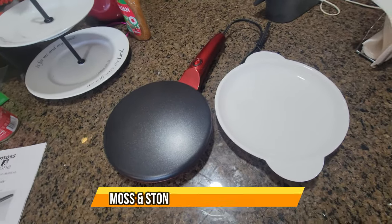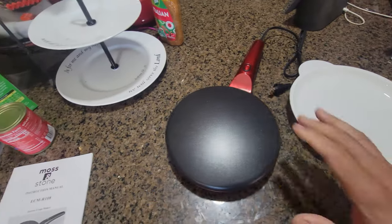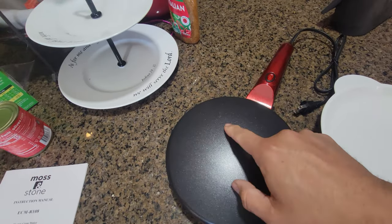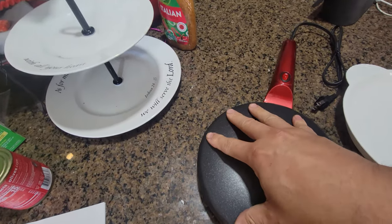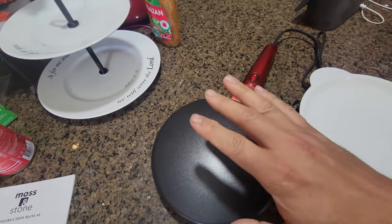Today we're going to try a crepe maker. It comes with the actual tray and the crepe machine itself. This is the heater — it's a nonstick pan that turns on and off with no temperature control.